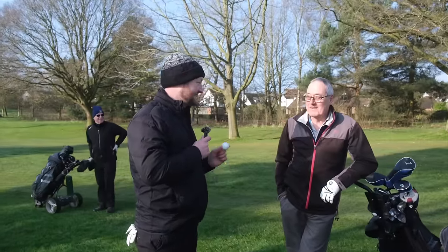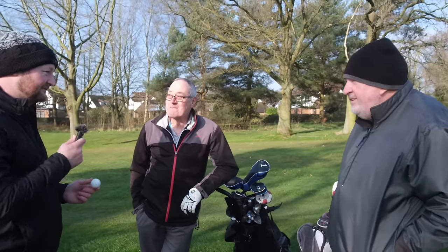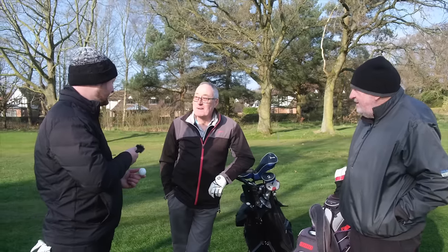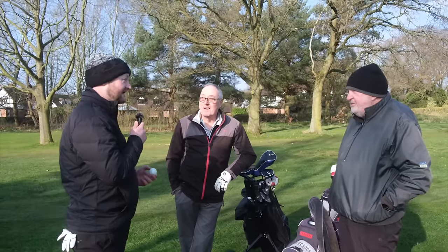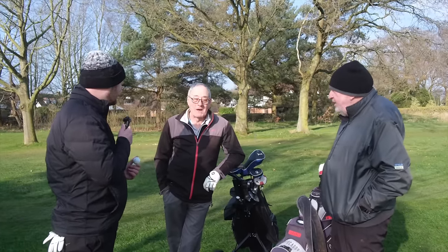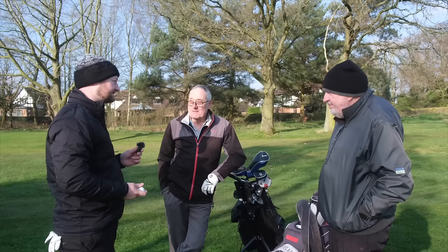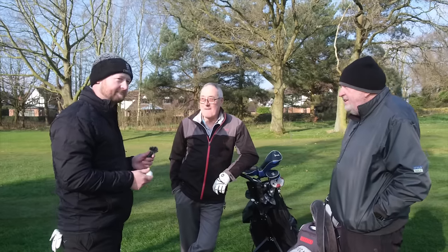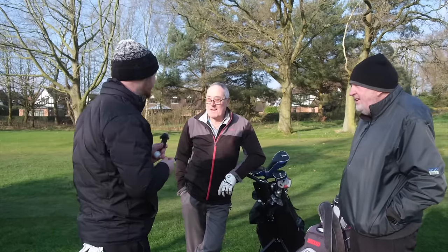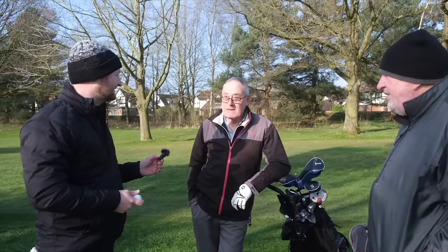So this golf ball promises it goes straight and it's 30 pounds a dozen — would you buy it? No. Why not? Because I wouldn't believe it. It's all to do with the swing and the golf itself — pretty straight anyway, so it wouldn't bother me. I can't see how a golf ball can promise that. It's called Flight Path Tracer — it's a no. What handicaps are you guys? 23, 23, 21 — interesting, because that would be the target market for it, and it's still a no. If you heard from people that used it and it generally worked, would that change your mind? I'd need to see some proof. Simple as that.